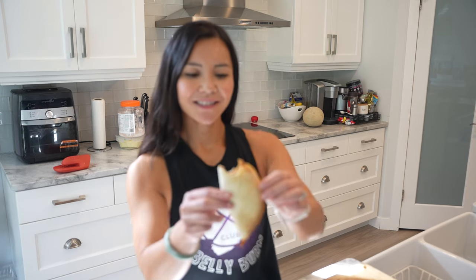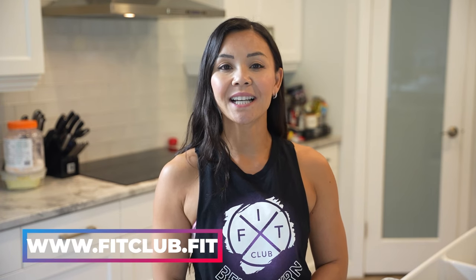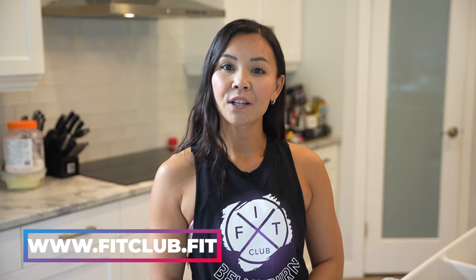And remember, if you're looking to join our next Belly Burn 28 Day Fat Loss Program, visit us at www.fitclub.fit. For our Facebook viewers, like this video and drop a comment below about your favorite taco toppings. Thanks for tuning in Fit Fam. Happy cooking and I'll see you next time.